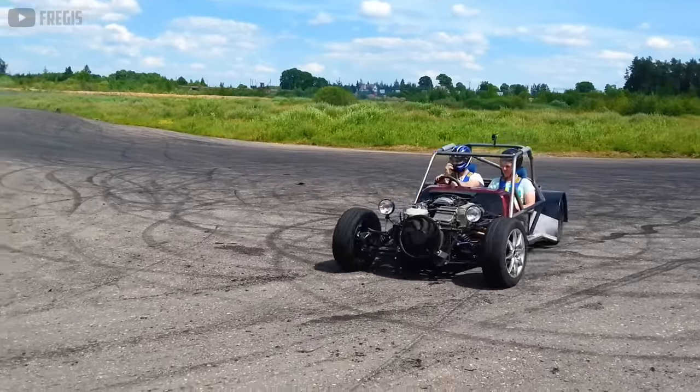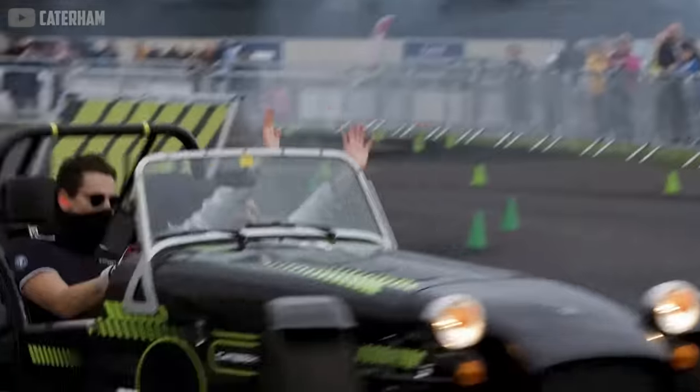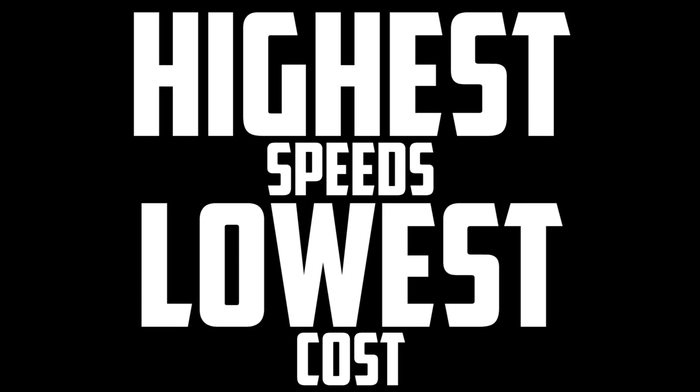This is the question that founded Low Cost, a cult automotive philosophy with followers around the globe pursuing one single imperative: the highest speeds for the lowest cost.